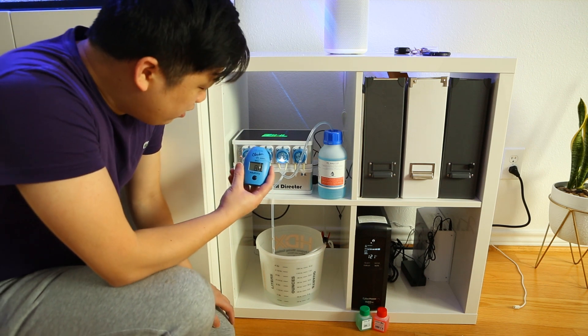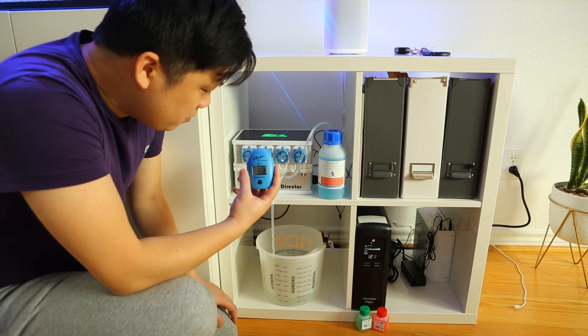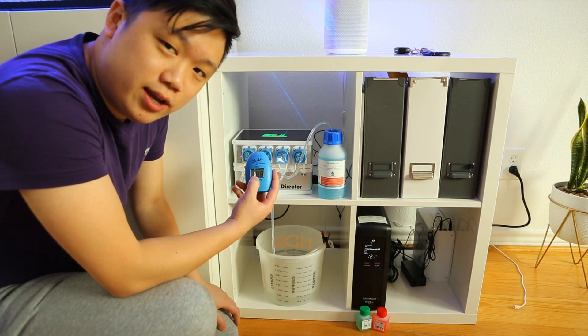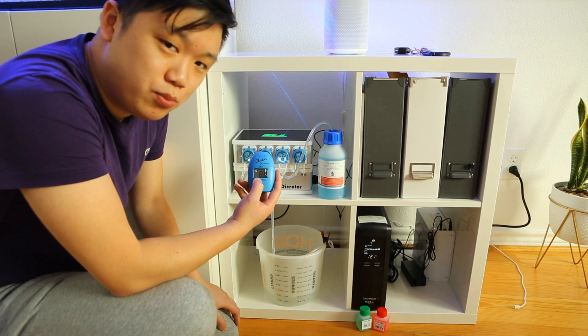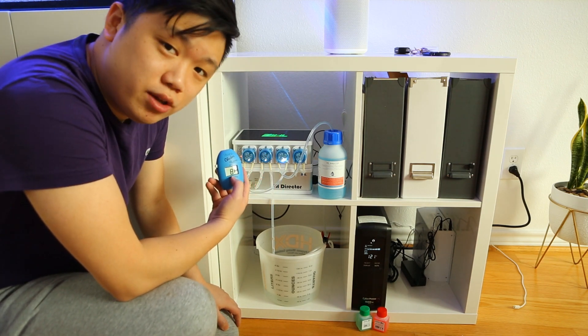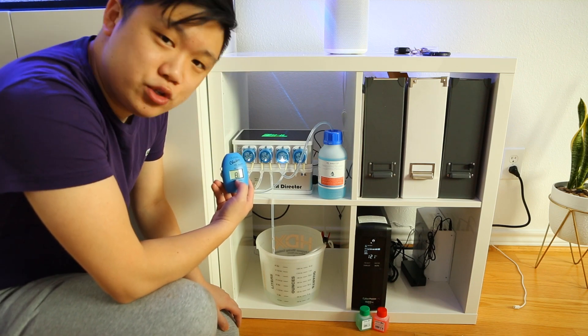Hey guys, I just finished running the HANA checker and it's coming out to an 8.8 dKH. I know the HANA checker is not perfect — it can vary anywhere from plus or minus 0.5. So if the results from the KH director are within half a dKH, I'll be pretty happy with that. Let's just wait and see what happens.